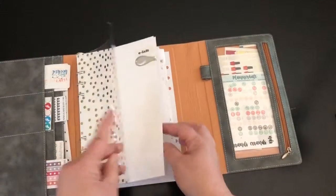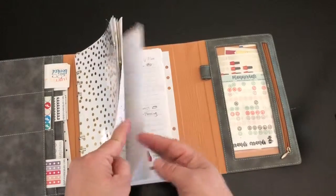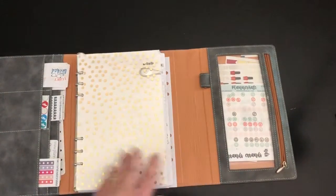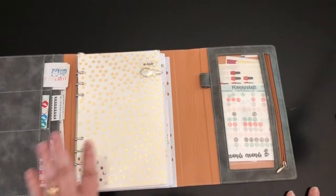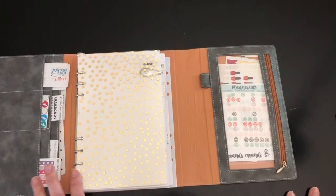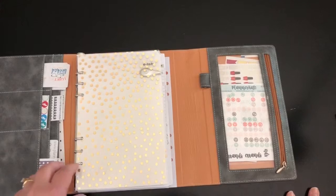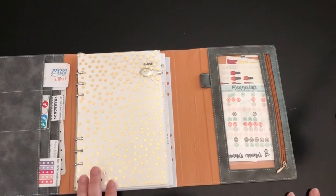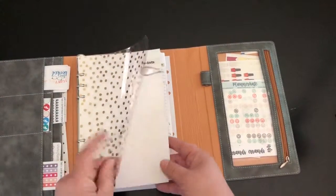The first thing I do before I archive anything is go through each and every page of my planner — the whole thing. I've already done that. I look through anything I haven't accomplished or completed, and then I make a choice to either do away with it or move it to an appropriate spot so I can get it done.